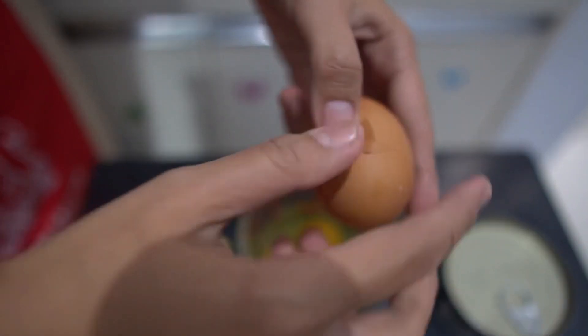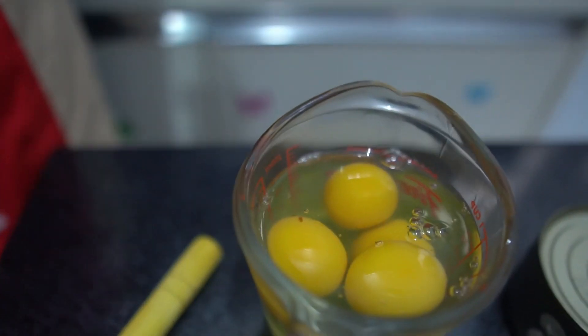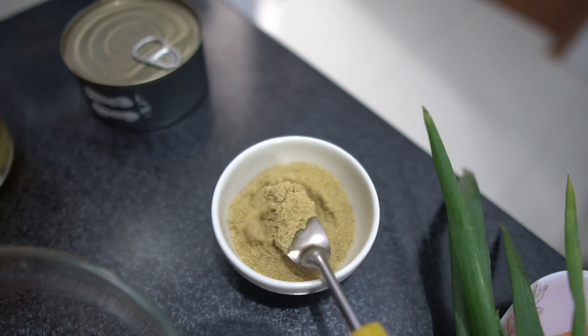Hari ini aku akan membuat martabak tuna melt tapi tanpa tepung ya, karena dalam metode diet DABM kita tidak boleh konsumsi aneka olahan tepung.